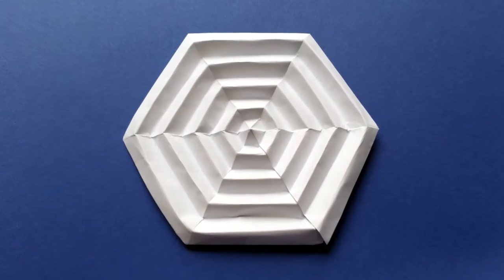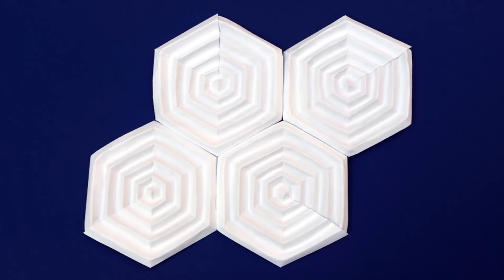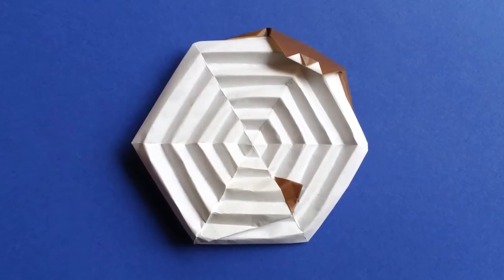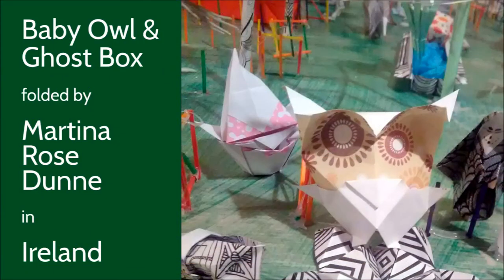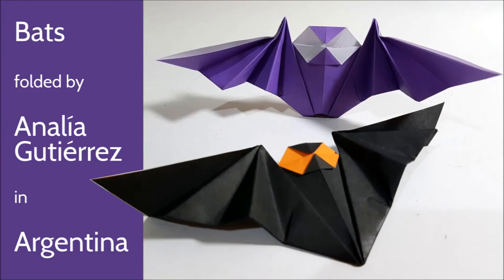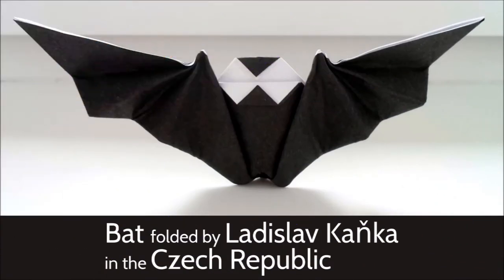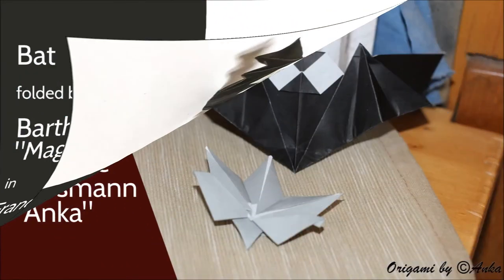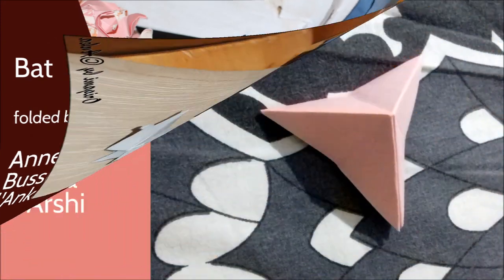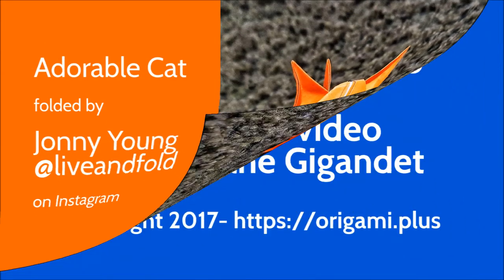I hope you like this spider web model. If you make several spider webs, you can use them as hexagonal tiles. In the next video, I will show you how to add a spider and a fly to the web with still only one square of paper. If you fold this spider web or another of my origami models, please send me pictures so that I can show them in the next videos. A lot of you folded my new origami bat model — thank you very much for all your cool pictures. I'm very happy that you like this origami bat. Please keep the pictures coming. Thank you very much. Happy Halloween and happy folding.